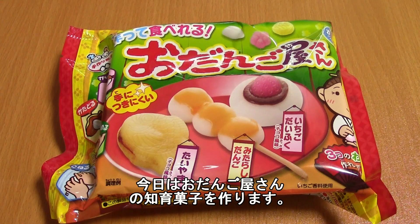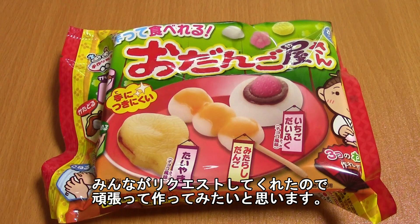Hello everyone! Today I am going to be making Odango-ya-san, and you guys have been requesting this. I know you've been waiting a long time for this, so be excited! Be very happy!